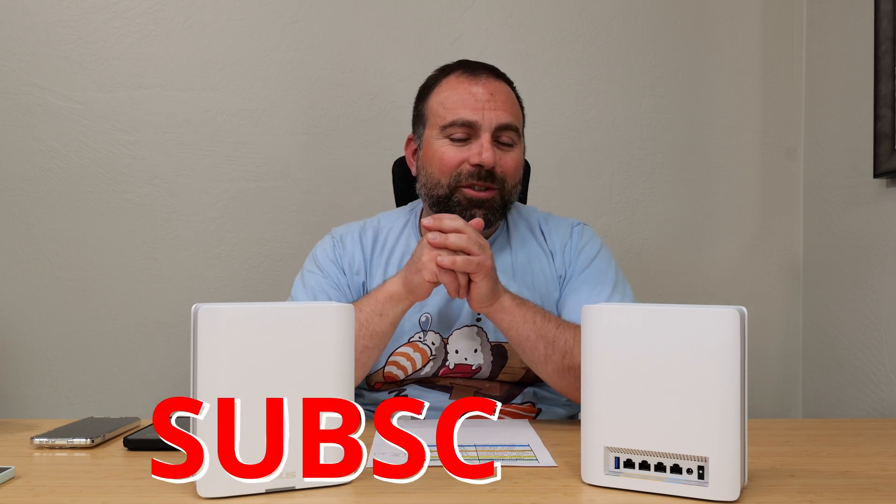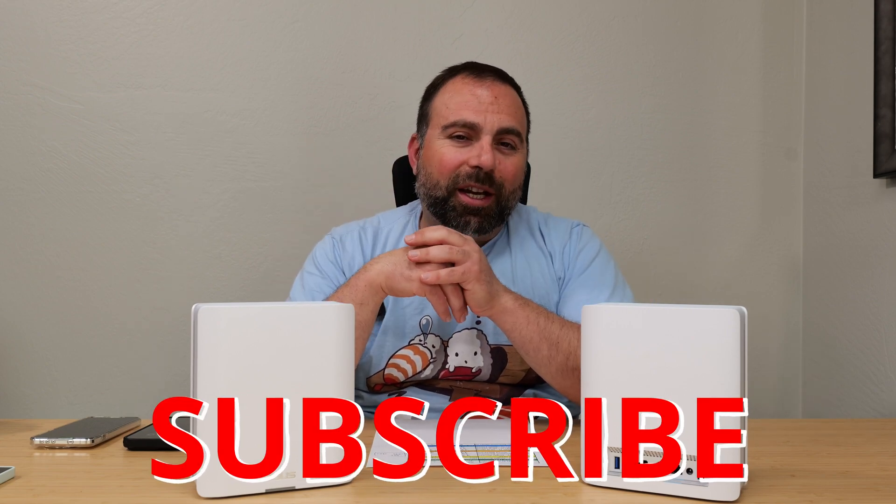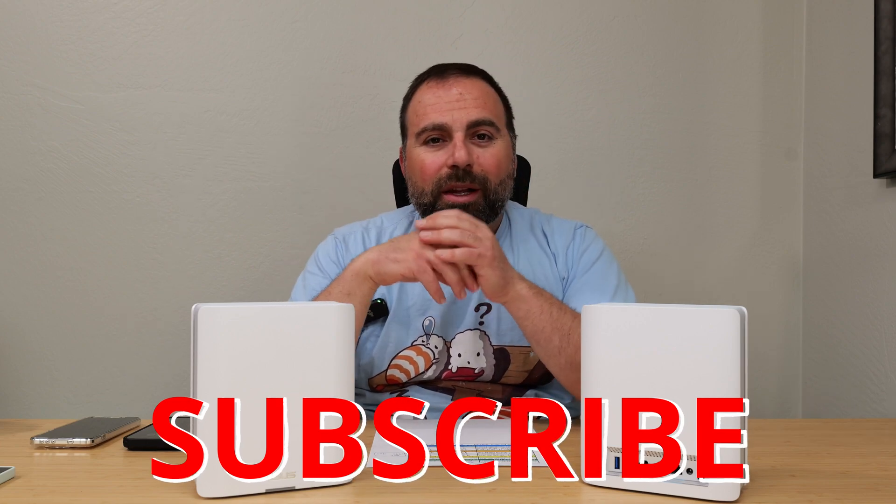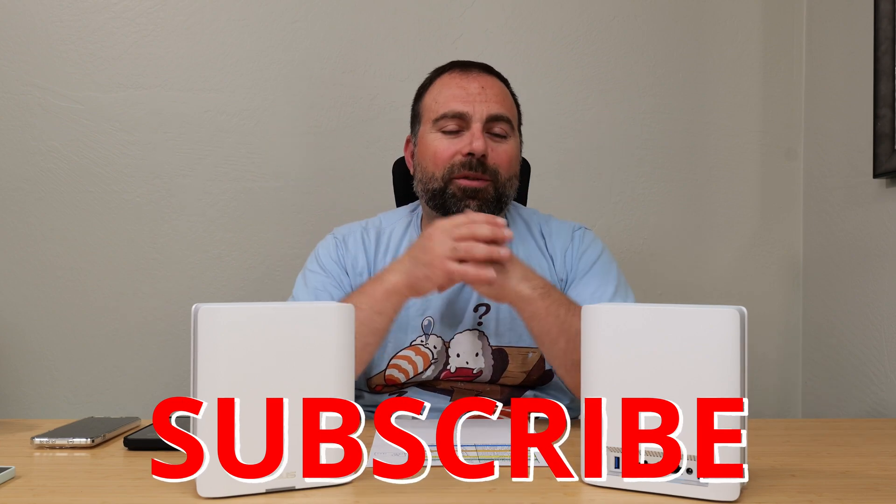I haven't tried the BT8, but the BT10 is an absolute beast. If you guys enjoyed this video, smash that subscribe button. Thank you guys for watching — if you have questions or comments, please leave them in the comments section below, and as always, thank you guys for watching.